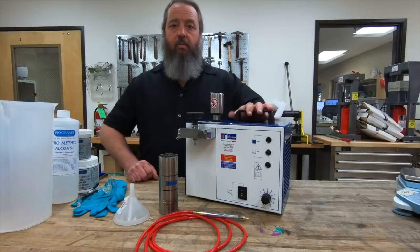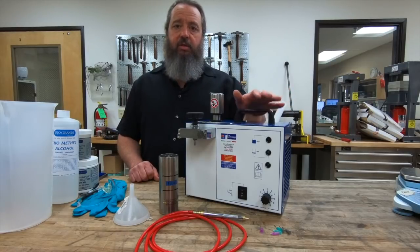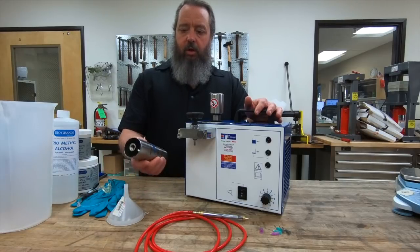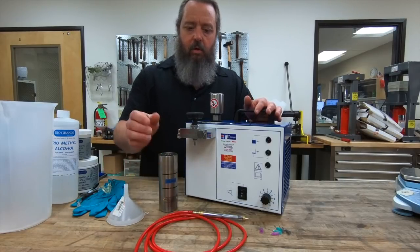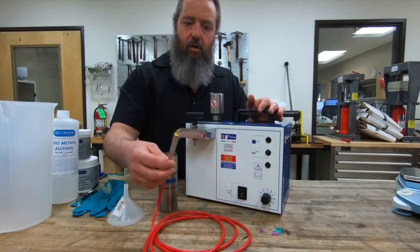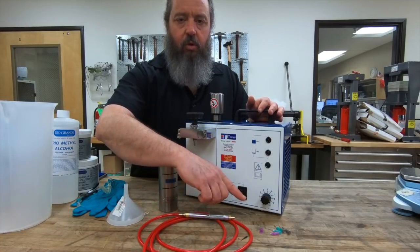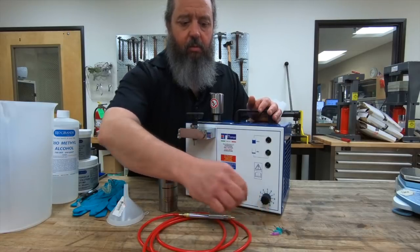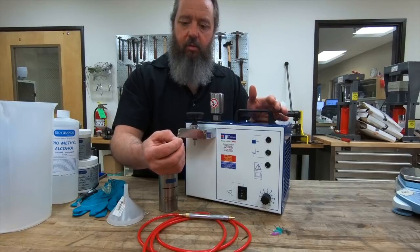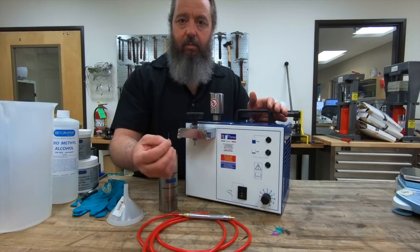Let's talk about what comes with the machine. So it's the machine itself, a funnel, and what they call a booster tank. It comes with the torch handle and the hose, and then it comes with a total of six burner tips — two of each size. The sizes are 0.6 millimeter, 0.7 millimeter, and 0.8 millimeter.